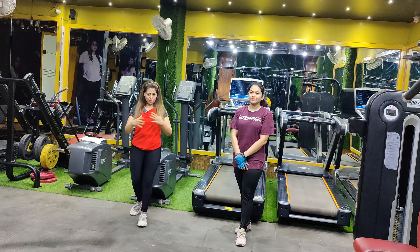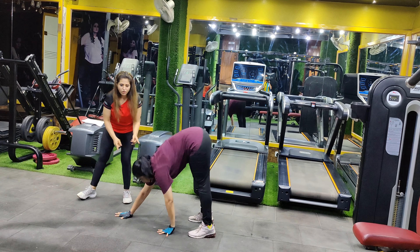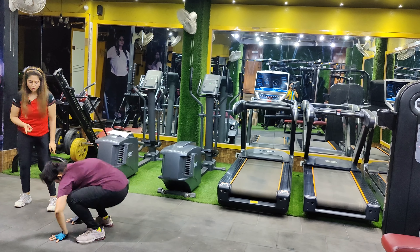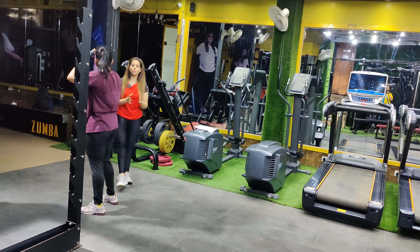Our second variation is burpees walk. What you have to do is walk on your hands, then do a burpees again. Like that, you move forward slowly. This is burpees walk.